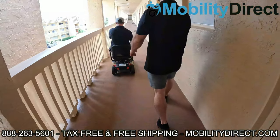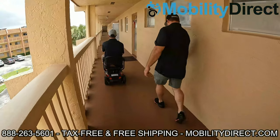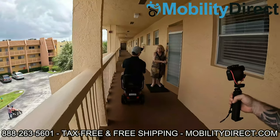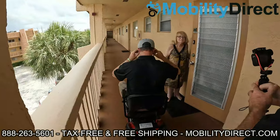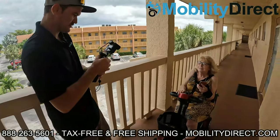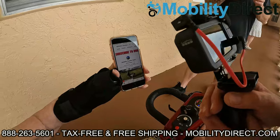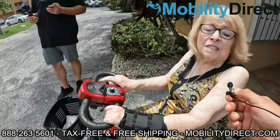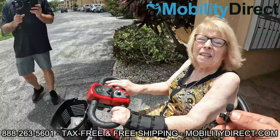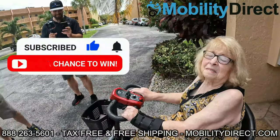We're actually giving this one to one of the residents here on the third floor — they entered our giveaway raffle and they won. Here we are with Gloria, who got her scooter just by subscribing to our YouTube channel about a year ago. She said it's a godsend, a miracle — she needed it desperately. It's something we're really happy to be able to do. All you have to do is subscribe. We do this every six months, so if you know somebody else that could use one, please tell them about it.